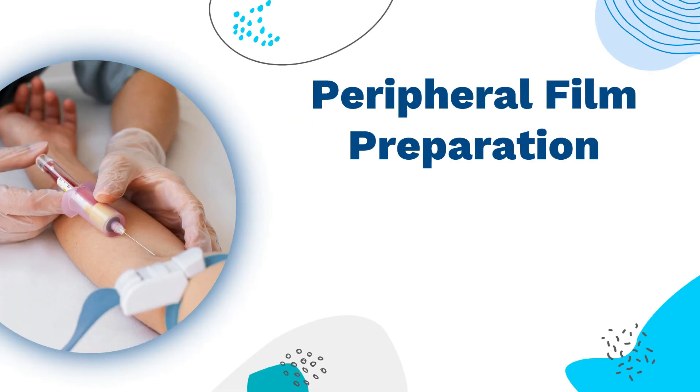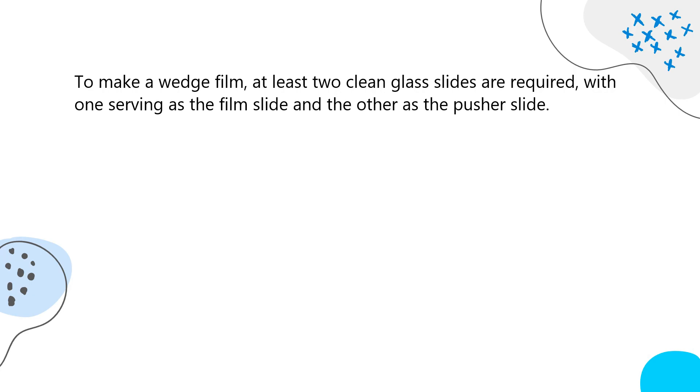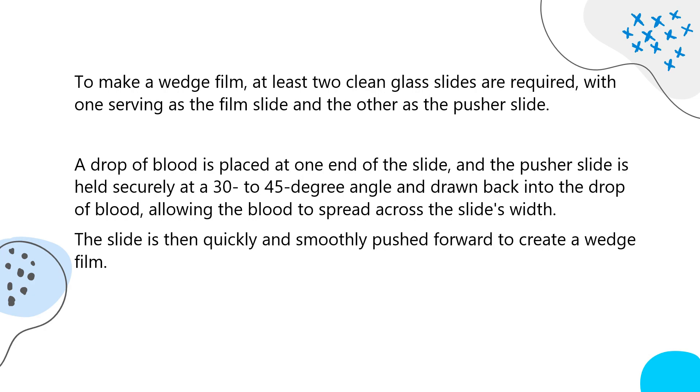Peripheral film preparation is a crucial aspect of hematology. There are several types of films, and the manual wedge technique is the most commonly used and convenient method. To make a wedge film, at least two clean glass slides are required, with one serving as the film slide and the other as the pusher slide. A drop of blood is placed at one end of the slide, and the pusher slide is held securely at a 30 to 45 degree angle, drawn back into the drop of blood, allowing the blood to spread across the slide's width. The slide is then quickly and smoothly pushed forward to create a wedge film.